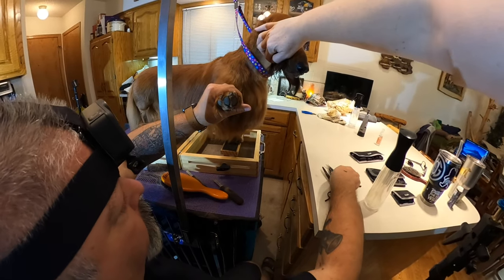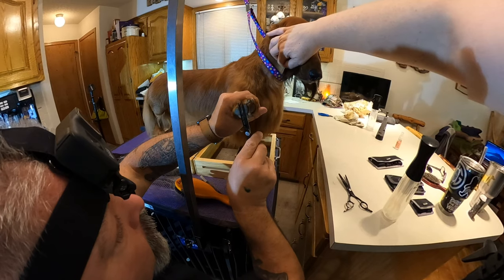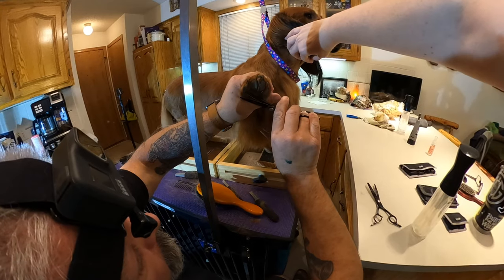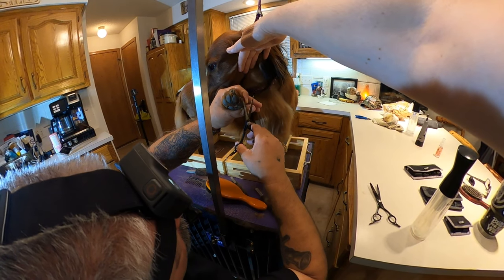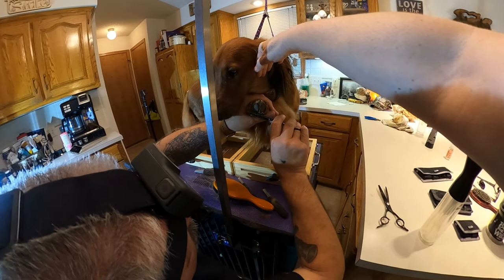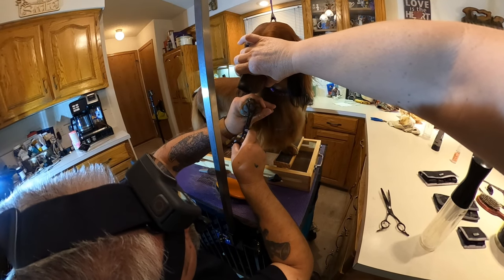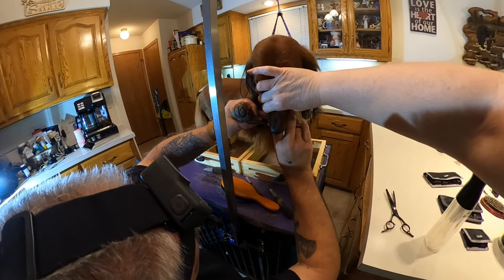I'm going to take this foot up and forward like this, and just tidy all these hairs. I don't want anything dropping below a pad. Get that nice and cleaned up — you should be able to see every one of these pads and there should be no hair dropping below. But don't scoop out the hair in between the pads because that actually protects the dog's feet. You look at sled dogs and they look like they have slippers on because the hair is so long there — it's protecting the feet.